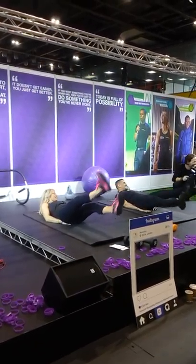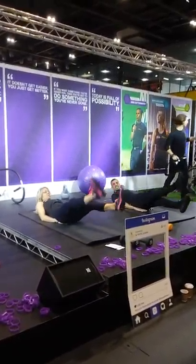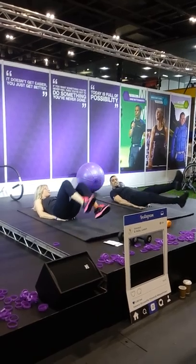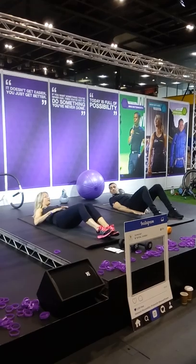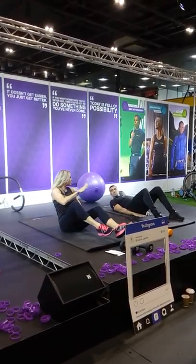The scissors movement works our inner thighs. And we're very much working our core muscles throughout. Before you start any of these exercises, make sure you have a very good engaged core that's strong and holding your back nicely on the floor.